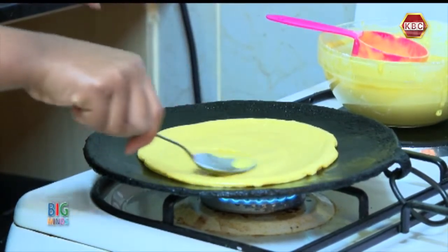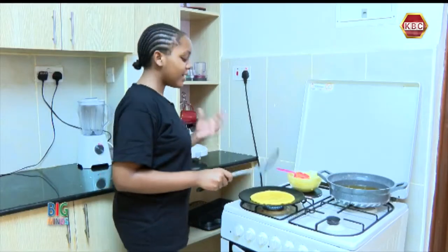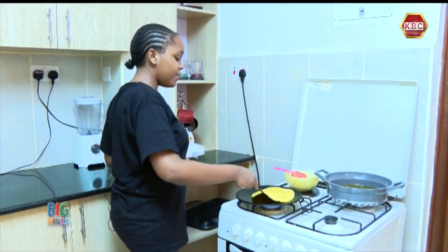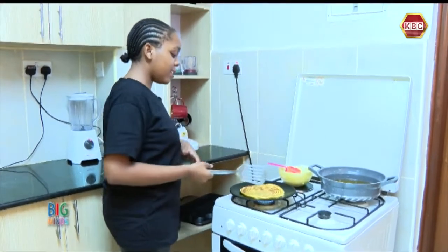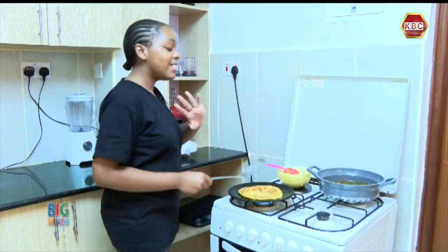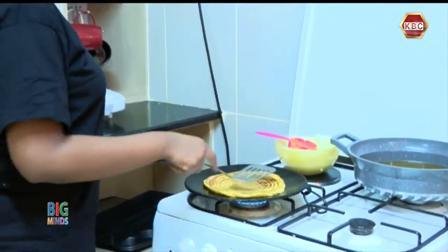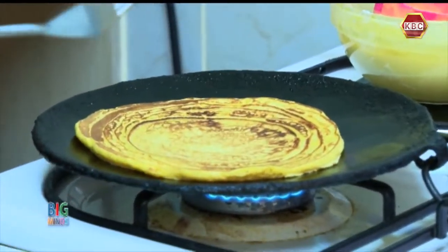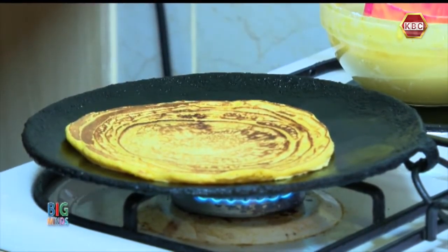Now we are going to let the other side cook as we wait. Now that the other side of my pancake is finally cooked, we are going to flip it with our spatula — gently — and let the other side cook. The aroma that is in this kitchen right now is just amazing. The turmeric and all the flavors are just amazing. I can't wait to enjoy this with my family, and I'm sure they are going to love them.